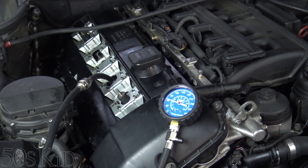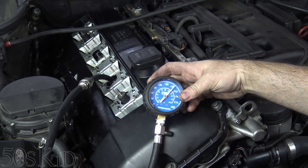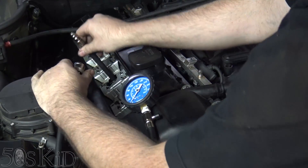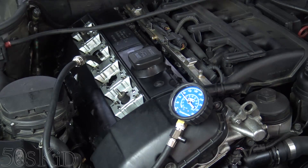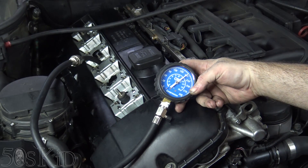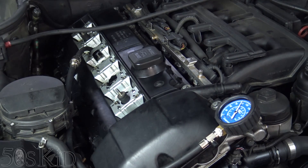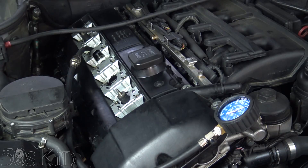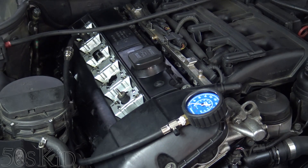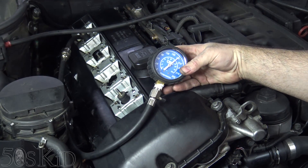So number three — 185, 186. I guess that's basically what all of these are. Number four, about 180. Here's cylinder number five, 180. Here's number six — that one is also 180.